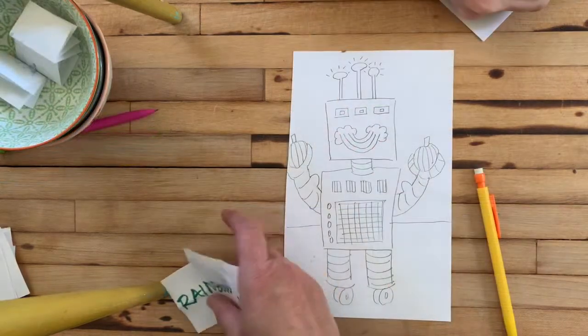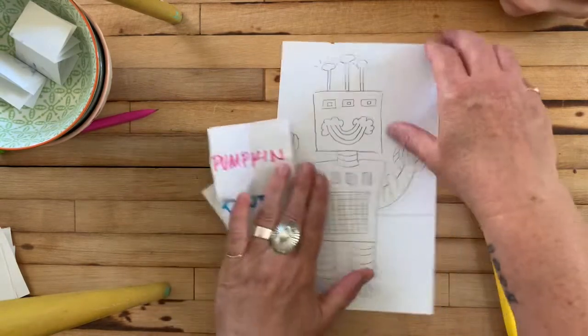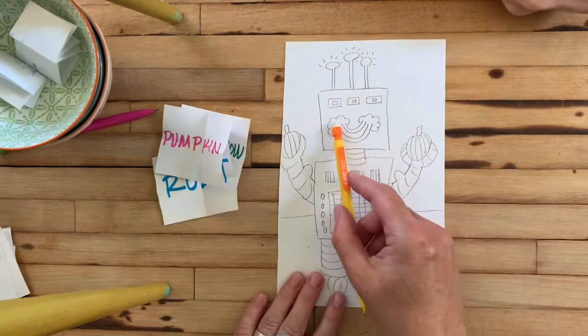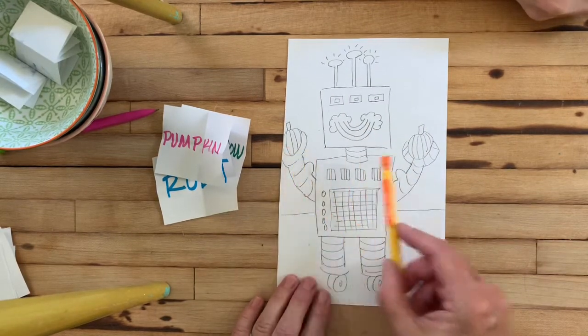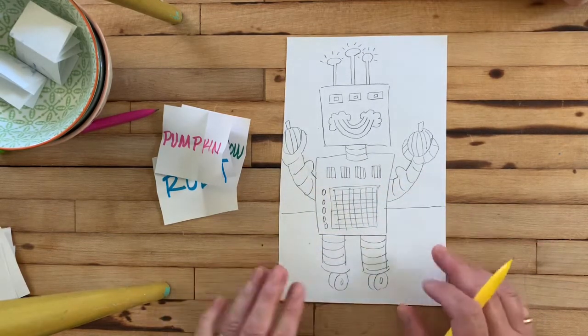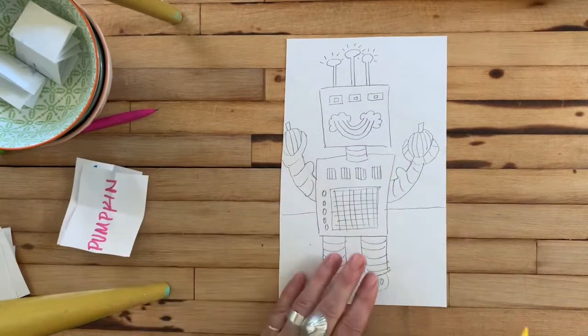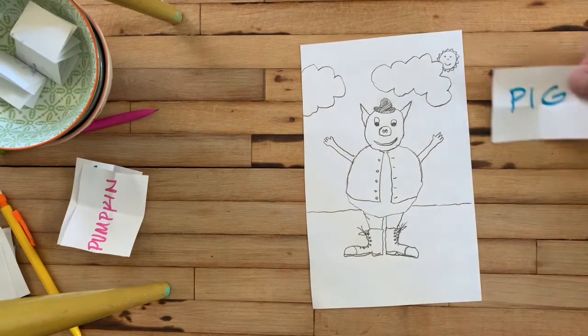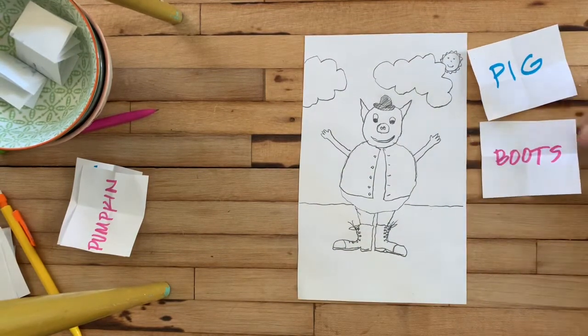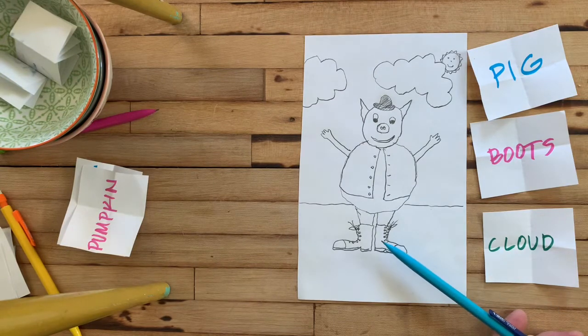Let it be silly. Okay, we're back. So I picked rainbow, robot, and pumpkin. I drew a robot with an upside-down rainbow mouth, and then he's lifting pumpkins for weight — these are his muscles because he's like weight lifting with pumpkins — and then I drew all the different robot parts. So that's how I combined rainbow, robot, and pumpkin. And of course there's a million other ways. Jay, can you slide yours in here and show us what words you picked? I picked pig, boots, and cloud.